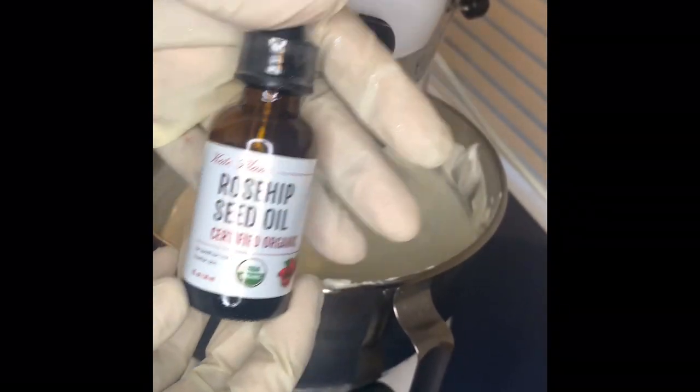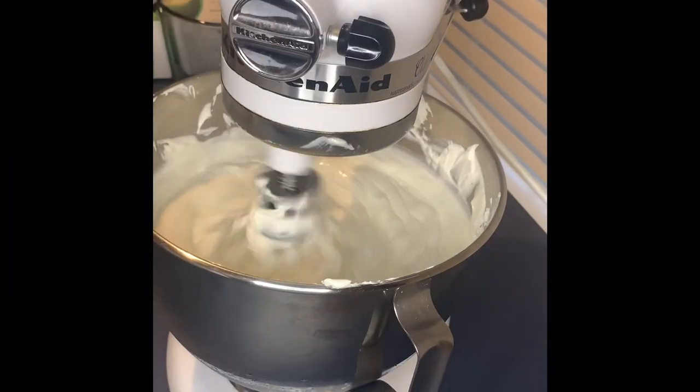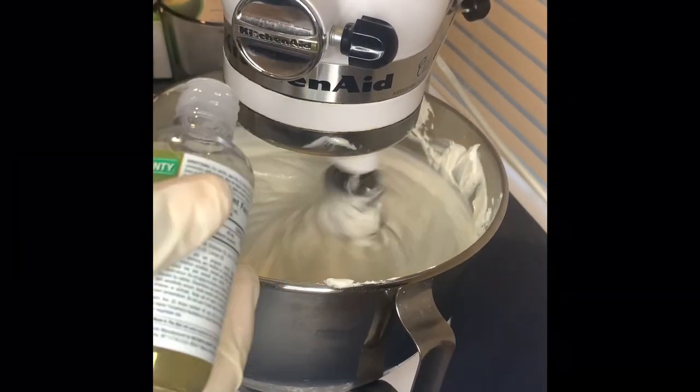I'm adding in rosehip oil and vitamin E oil into my butters — they're good for skin as well.